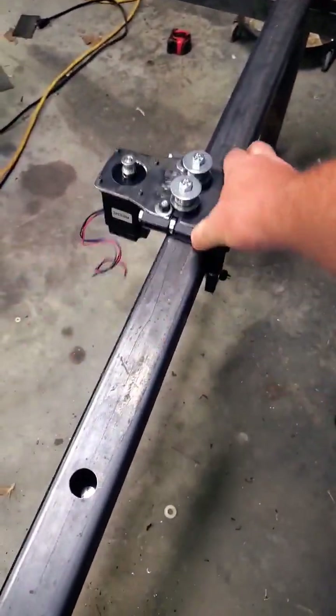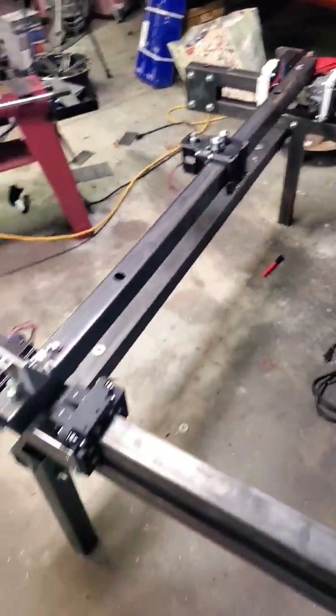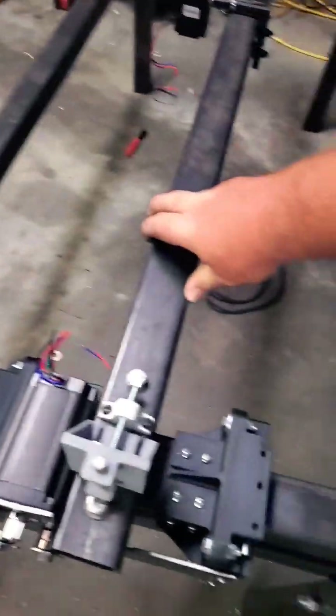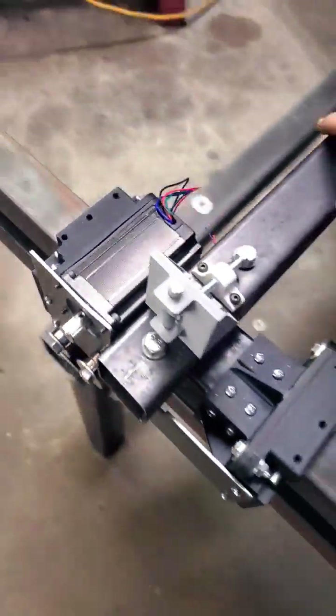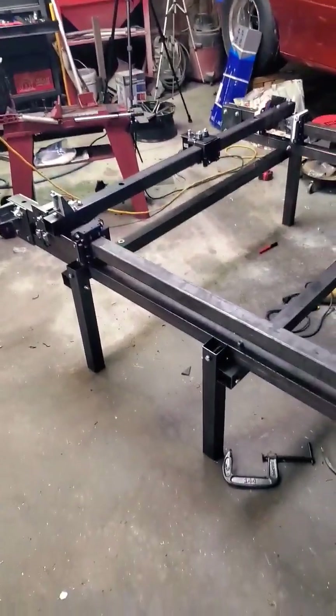Got the X-axis situated, and that's sliding pretty good. Happy with that — everything here is sliding pretty good. Both rails move together, so nice and smooth operation on that. Pretty happy with it.